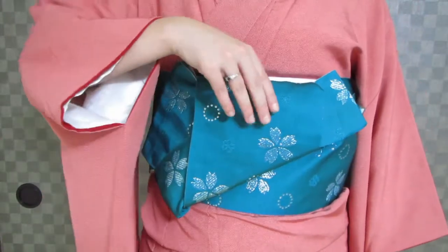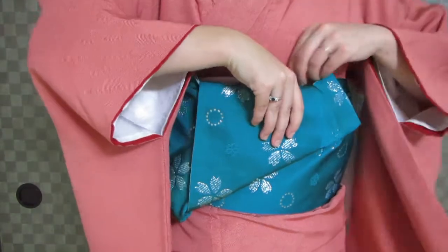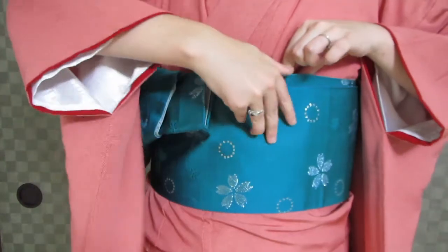And to turn it around, your right hand goes on the musubi, your left hand goes on the obi ita, and you spin.